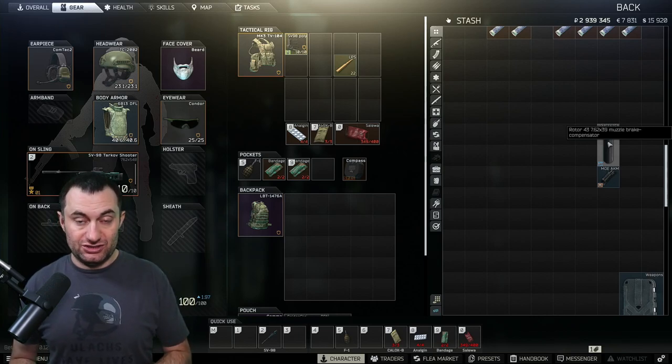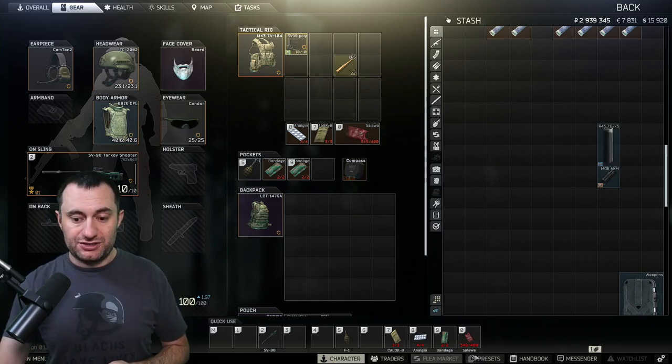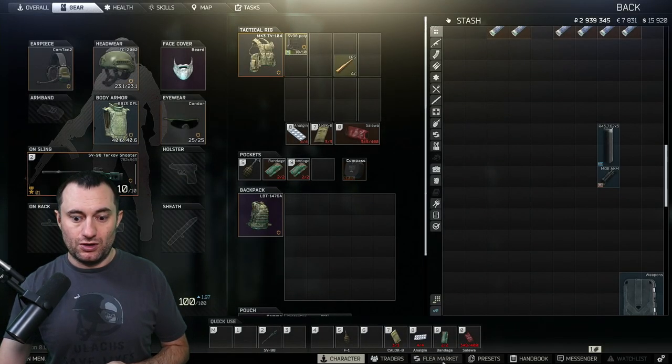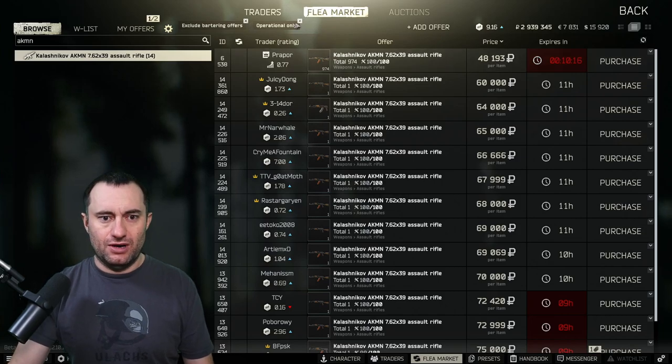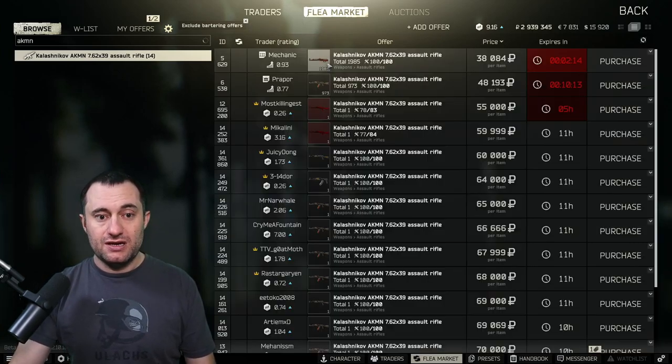Otherwise you're going to be paying a little higher prices on the flea for these things. You can still do it, you still have to buy all these parts — it's just cheaper if you wait till then. But let's go get our gun bought first. We'll go into the flea market and buy an AKMN.